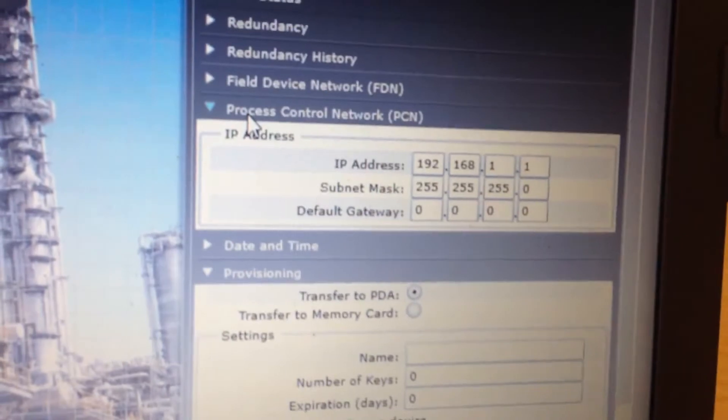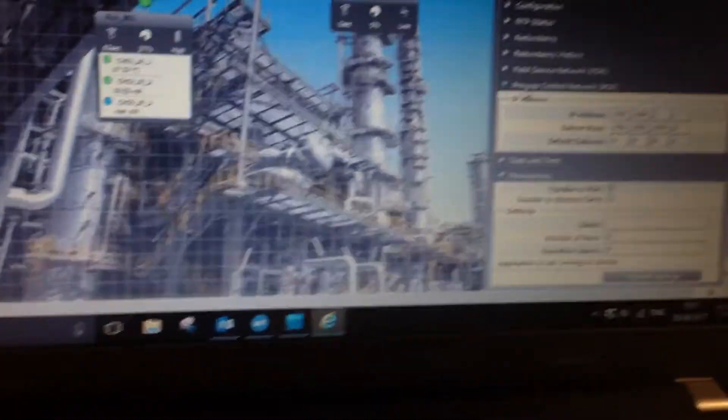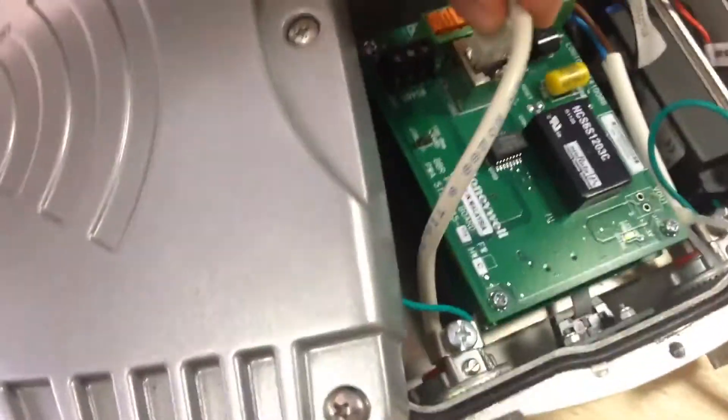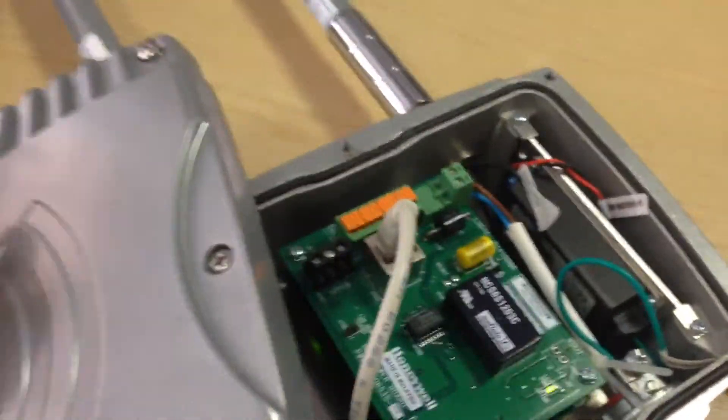The process control network — my laptop is connected to our internal network. The field device network has to be connected through a field device access point, standard Cat5/Cat6 Ethernet connection.